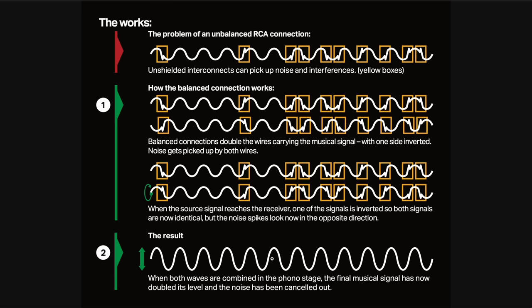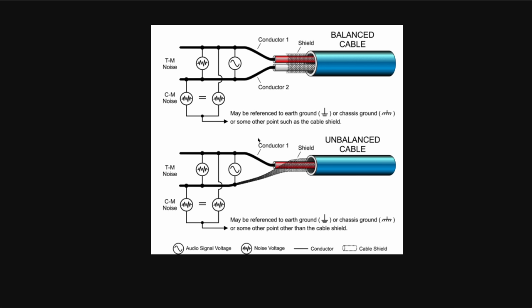This is why more and more people — not only in pro environments but also in hi-fi — prefer balanced connections. It's typically used for very long cable runs, like from a console to a stage. In our homes we only have a few meters, but you still get extra protection. Also, a balanced connection has a higher voltage, so volume is higher — though be careful when converting from a balanced output to a single-ended input with vintage gear. Typically, balanced uses an XLR cable and single-ended uses an RCA.